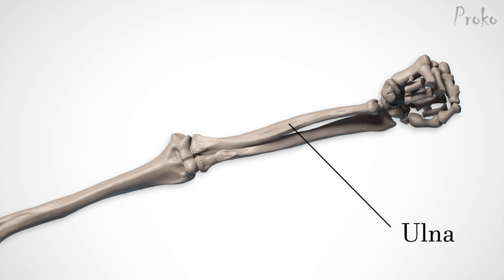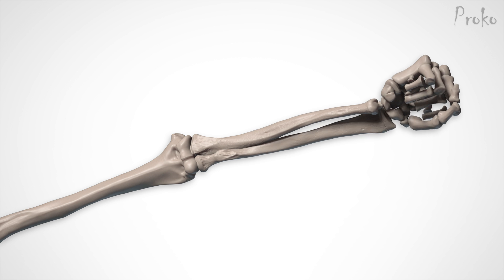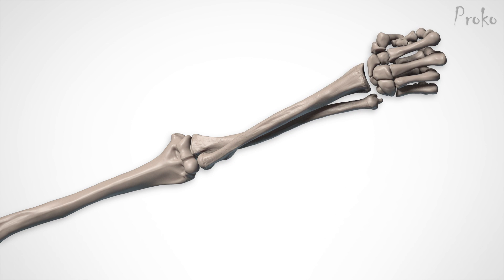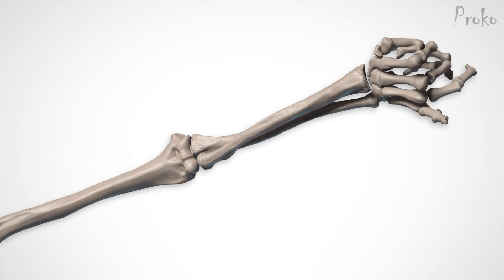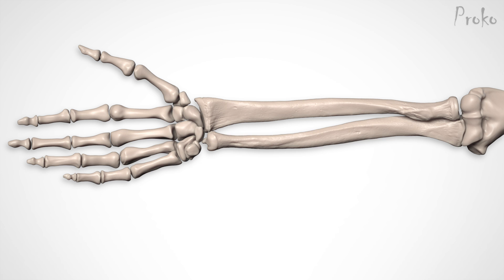The ulna bone is always going to be on the medial side of the elbow. At the wrist, it will be either medial or lateral as the radius swings around it. But there is an easy trick: the ulna will always be on the same side as the pinky. In fact, that bump you've always had at your wrist — that's the tip of the ulna. It's not a tumor. The ulna is thicker at the elbow and thinner at the wrist.